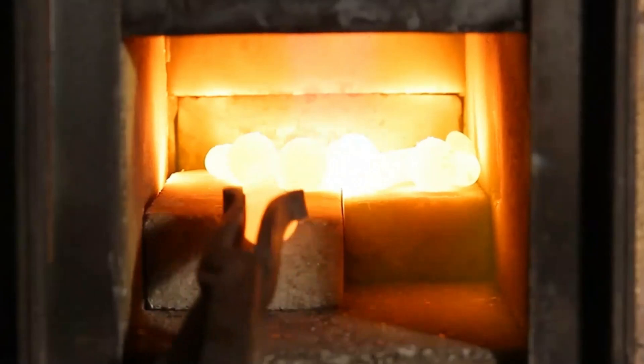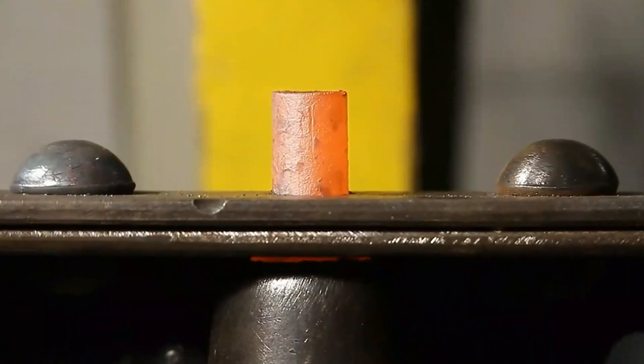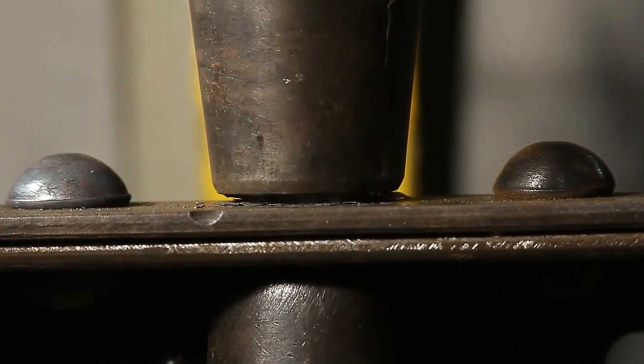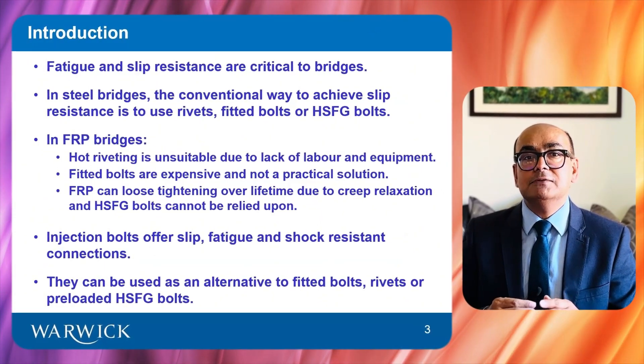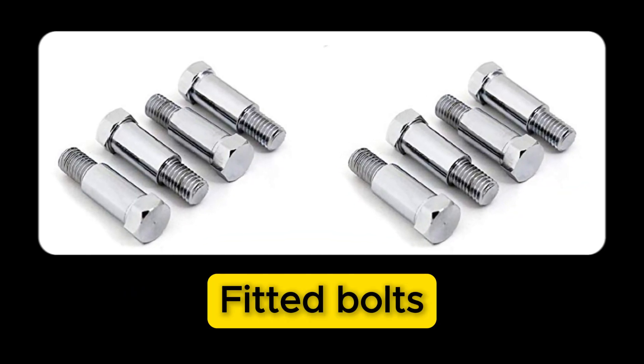Hot riveting is unsuitable because of lack of skilled labor and equipment. In addition, FRP cannot withstand temperatures in excess of 100 degrees Celsius. Also, because of health and safety regulations in various countries, hot riveting is now obsolete and no longer used in industry. Fitted bolts are expensive and do not provide a practical solution for achieving slip resistance.